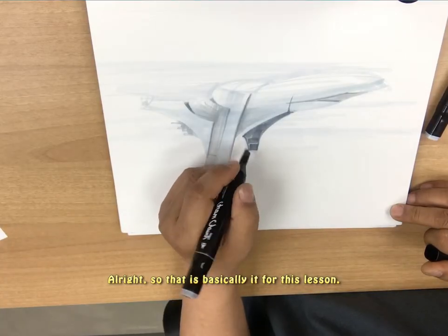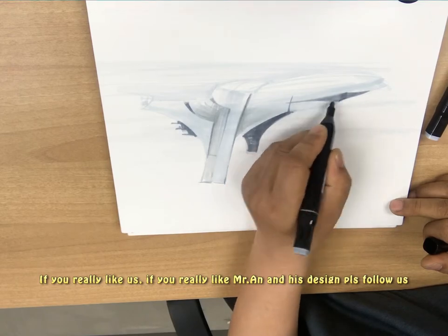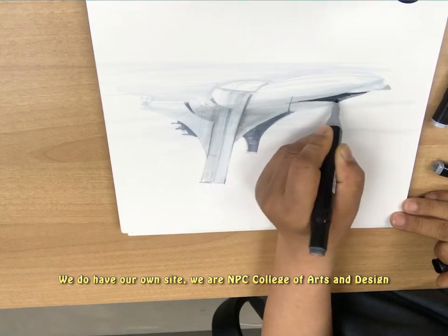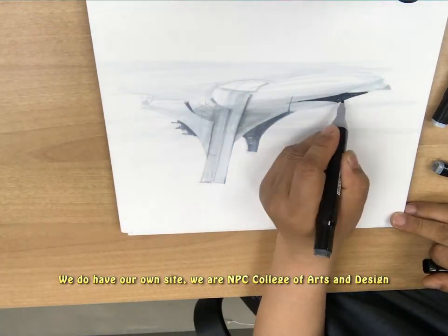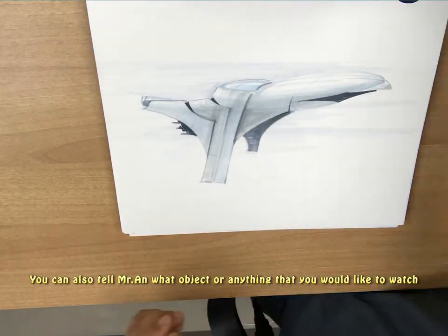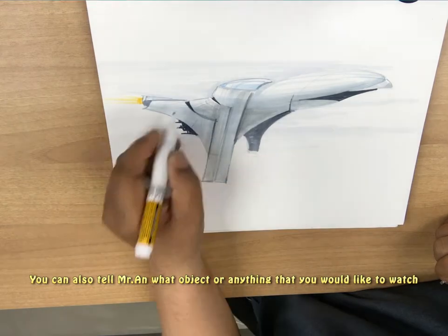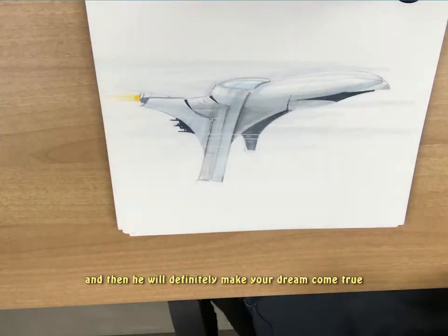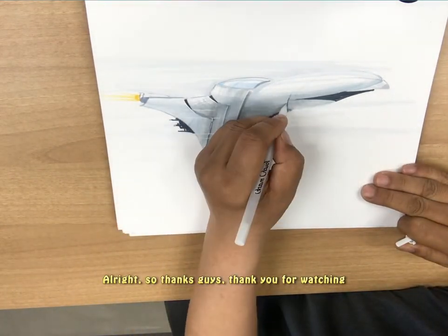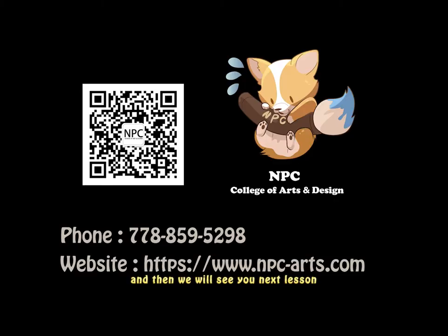Alright, so that is basically it for this lesson. If you really like Mr. N and his design, please follow us. We do have our own site — we are NPC College of Arts and Design. Please like us, follow us, leave us messages. You can also tell Mr. N what object or any theme you'd like to watch, and he will definitely make your dream come true. Thanks guys, thank you for watching, and we'll see you next lesson.